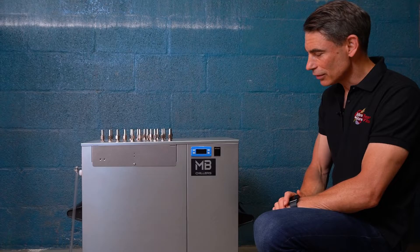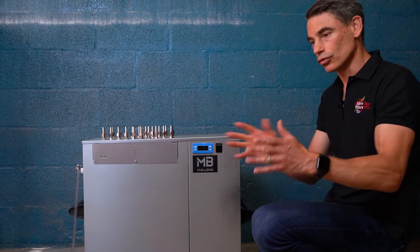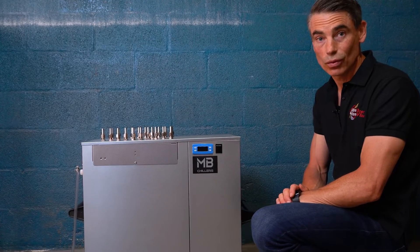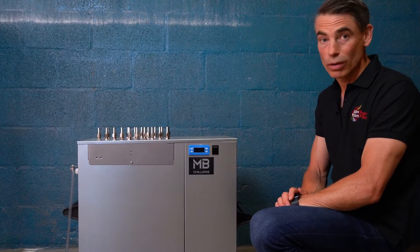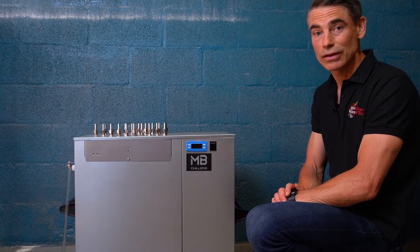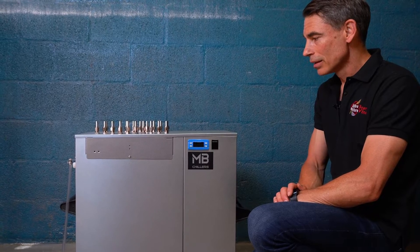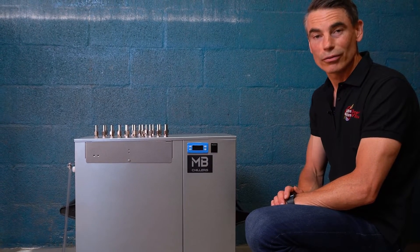This unit is the most powerful. We have several of those type of units where you can control multi fermentations with one unit. This is the most powerful at 1.2 horsepower, so it's really designed for nano applications. We also have its smaller brother which is a little bit more suited for home fermentations.